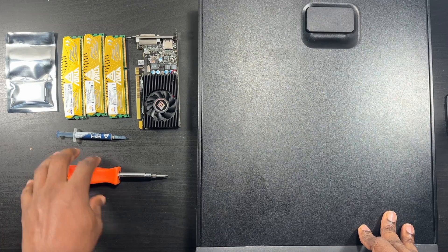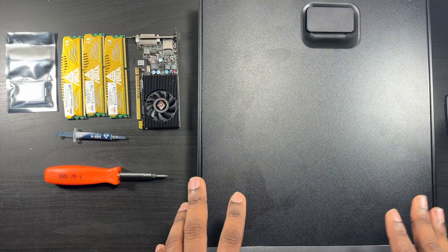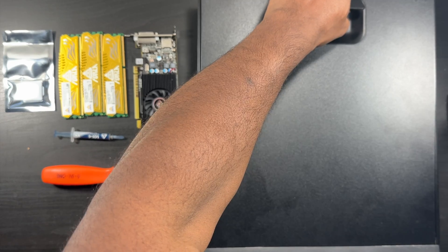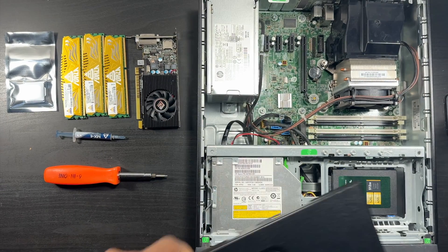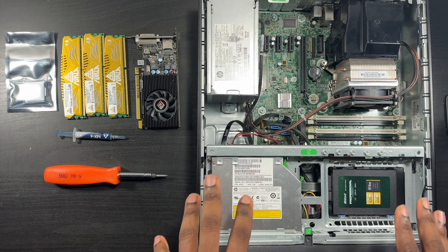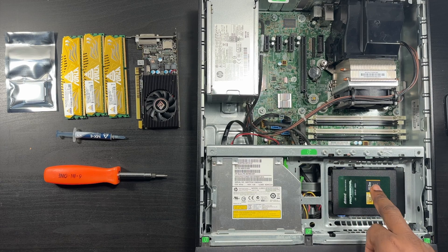These models are very easy to open up - it's held in place with one latch. You just lift up on this latch, pull it towards yourself, and it comes off. Very easy to access these machines. I love these machines for that fact that you can get into them easy and everything's right in front of you. I've already swapped out the 256 SSD and put in a 512 - 512 is my sweet spot.